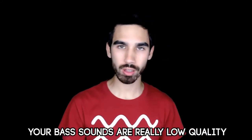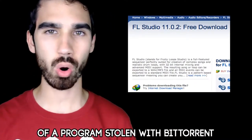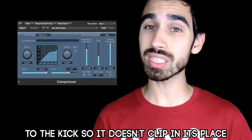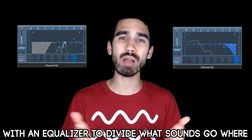STOP! Your bass sounds are really low quality. These VSTs are so obsolete — you can't go with the demo version of a program stolen with BitTorrent. Magic. Don't add so much distortion. Louder doesn't mean it's better. Be sure to side-chain the bass to the kick so it doesn't clip. Then you separate all the highs and the lows with an equalizer to divide what sounds go where.